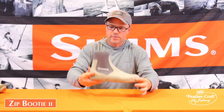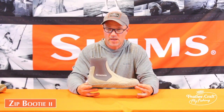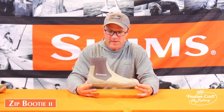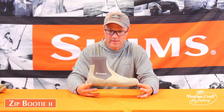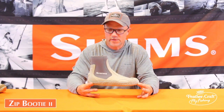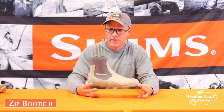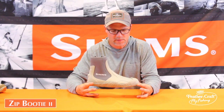The Zippit 2 is really designed to be used in flats wading scenarios — certainly maybe on a skiff, but also through the muck, sand, and marl that you would encounter in the flats of the world. It should be bought in your standard shoe size. While we only offer it in full sizes, this is not a one-size-up sort of idea.